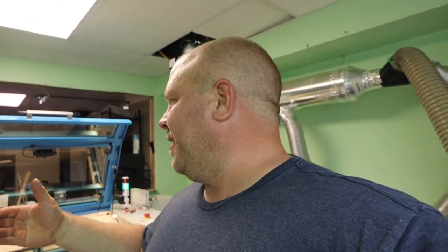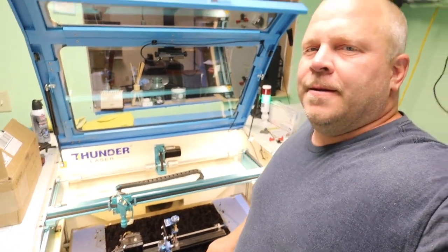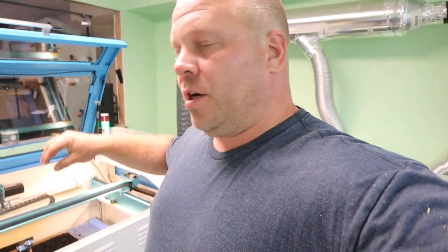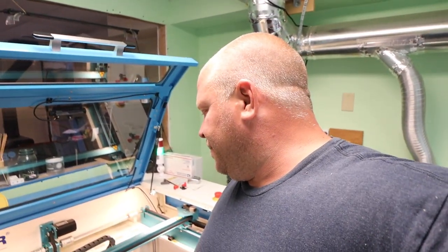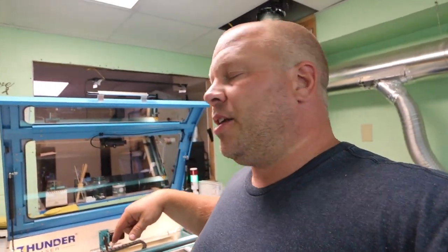Anyways, back to the video! We're gonna be using the Thunder Laser with the Boss rotary tool. This has been my go-to laser for a while now. I use this laser for all my cutting and I don't do the rotary tool unless I have big jobs. I also have stainless cups for a company to get done. So I'm gonna show you what I do, the settings, and we're gonna run the pint glass through it.